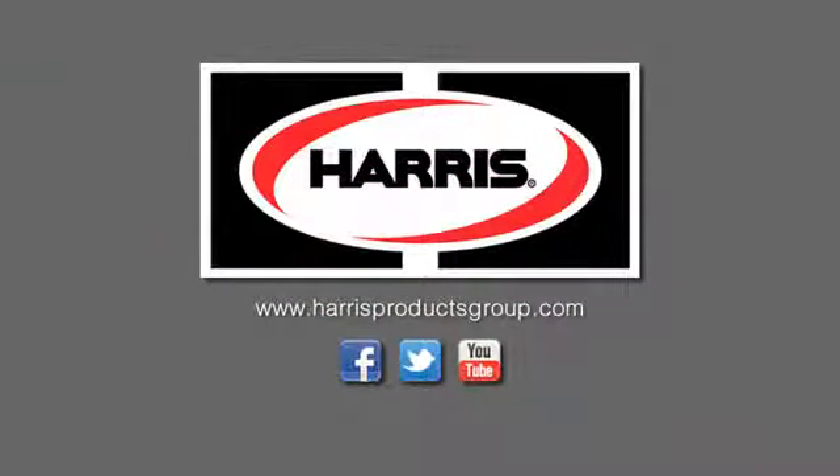You can find more information on all Harris gas regulators by visiting us online at harrisproductsgroup.com.